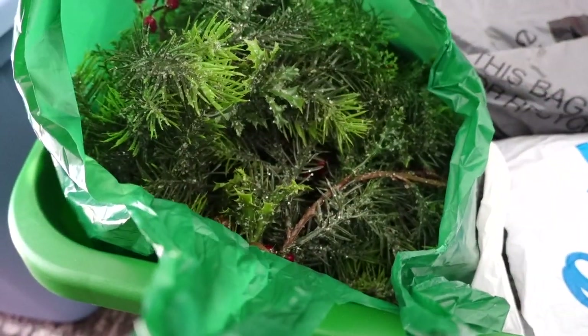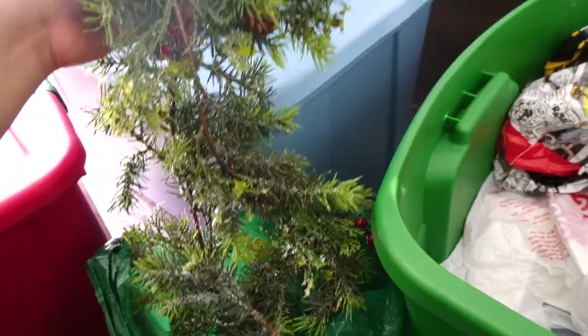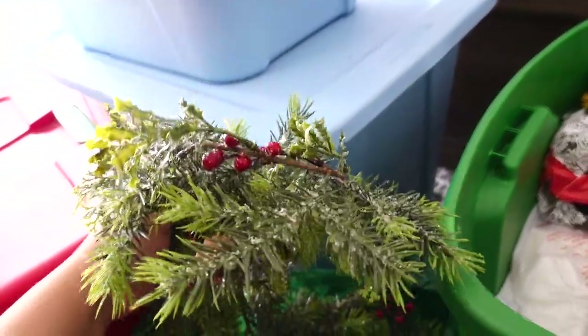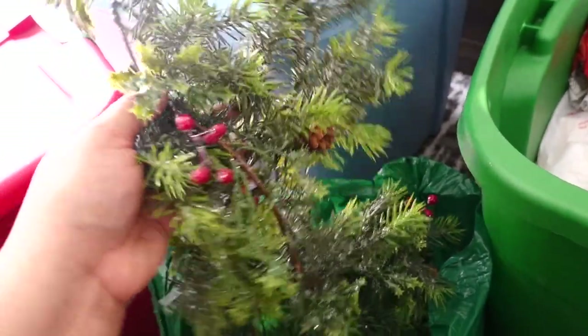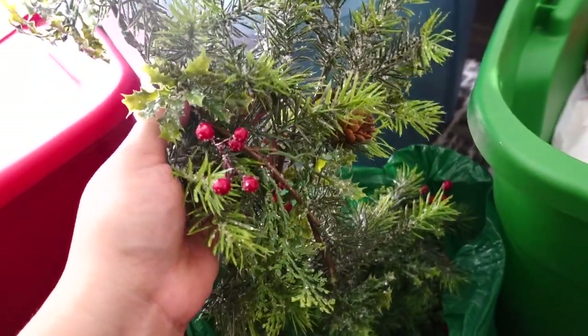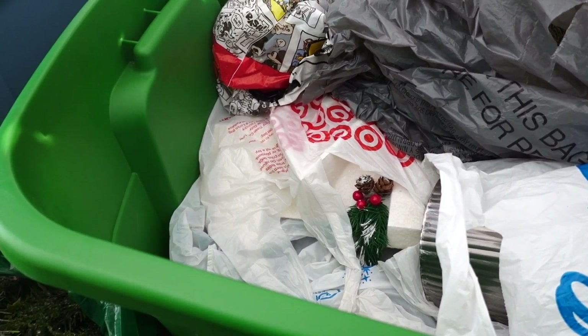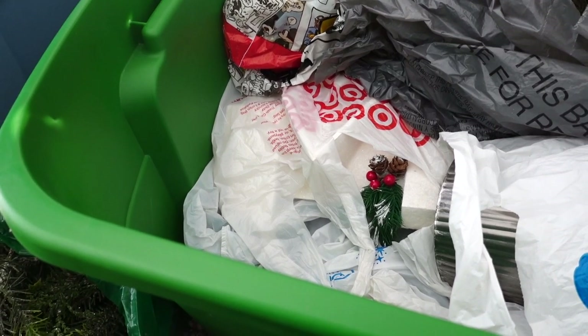This bag is probably just full of green garlands. These are very simple — I love a simple style — and they have little berries, little cranberries on them. Let me get everything out of the tote because all the rustling of the plastic bag is so annoying.